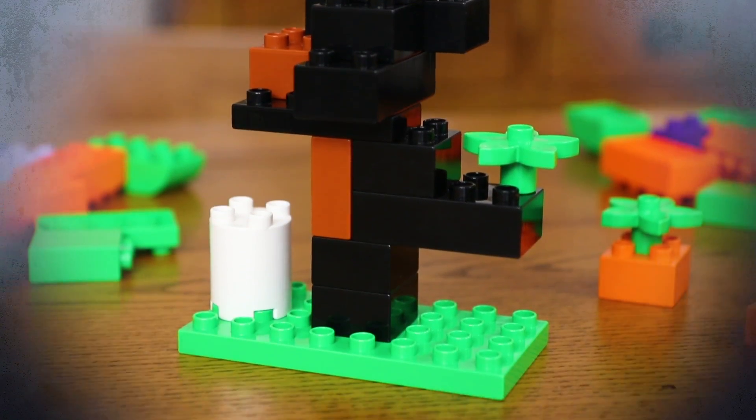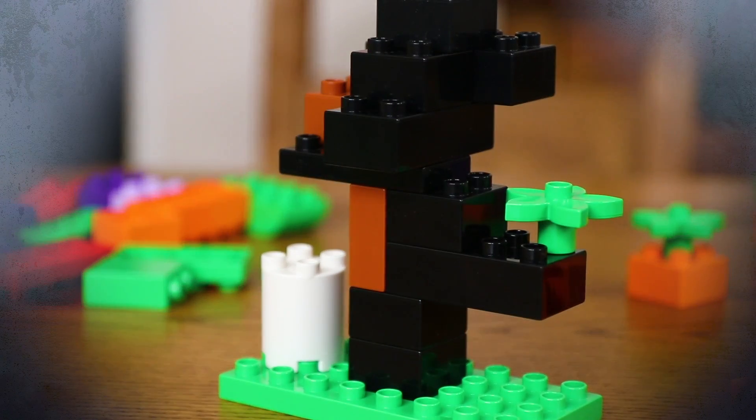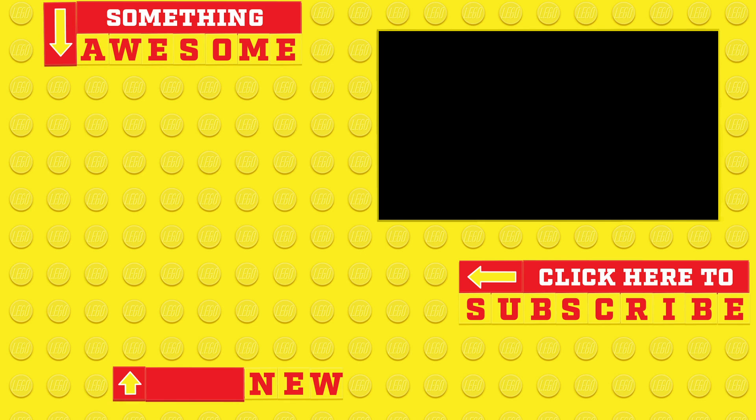And there you have it, that's how to make these simple decorations with a bit of a difference this Halloween. There are loads of creative ways you can use Duplo bricks to help your child develop. Remember to subscribe to the LEGO Family channel for loads more tips and hacks to help make your life just that little bit easier. Thank you so much for watching.